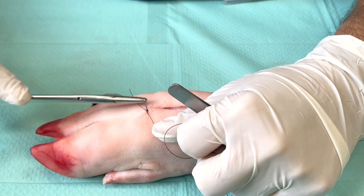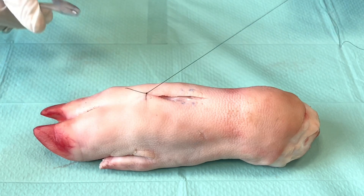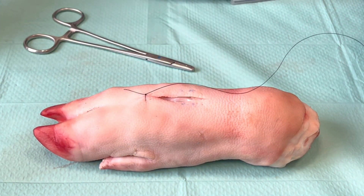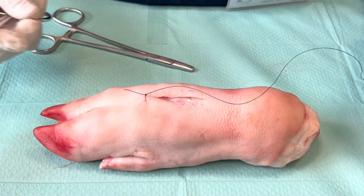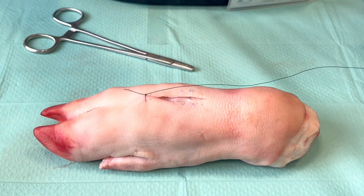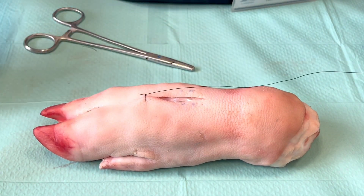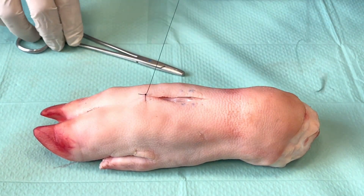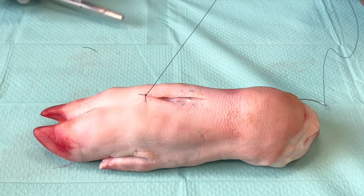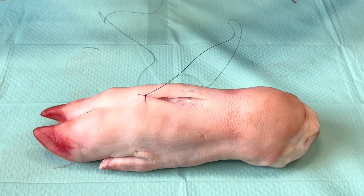You need to bring your knot towards you, and this will help you continue your suture. Once you have done this, here is the place where there's a difference between a simple interrupted and a simple running stitch. In a simple interrupted stitch we would cut off both ends, but for a continuous suture we only cut the short end and then use the remainder of the suture to run over the wound and close it.